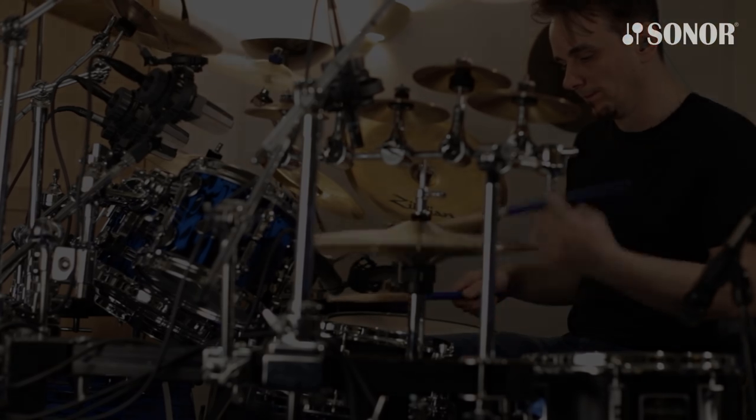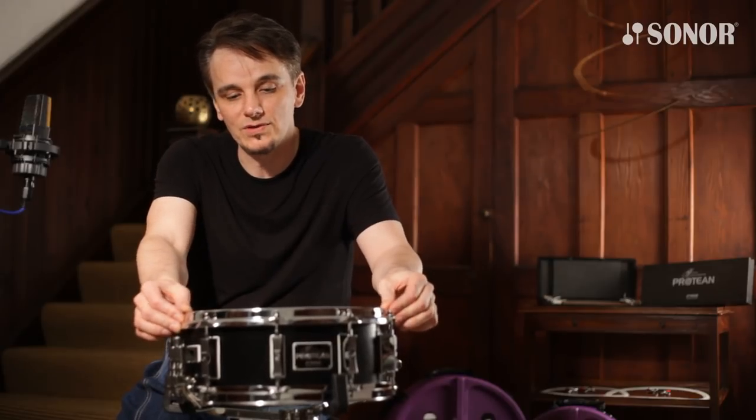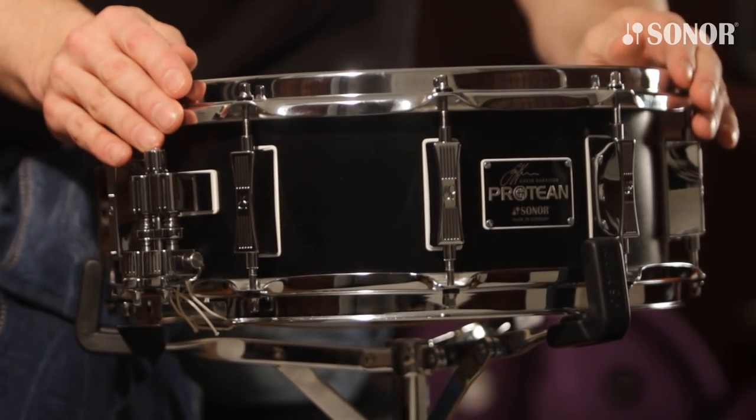Hi, I'm Gavin Harrison and here's the new Protean snare drum from Sona. We've worked for 14 months to develop this exciting new snare drum and I'm going to show you all the features of it now.